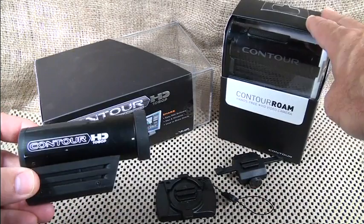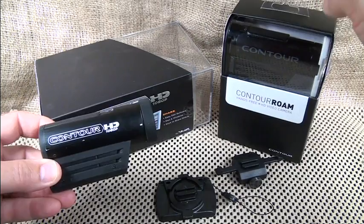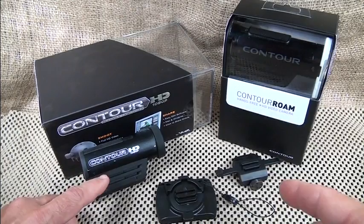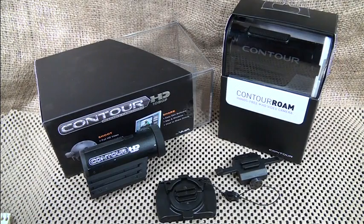The new Contour Roam is actually waterproof to one meter, so you can really get your water sports, snow skiing, and all kinds of different things that you couldn't necessarily get with the Contour original HD. You can also get a waterproof box to put the original in, which is a really cool feature. There are a lot of different mounting options.